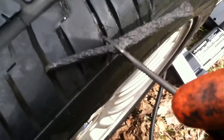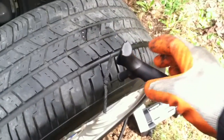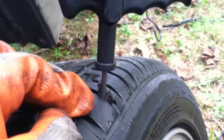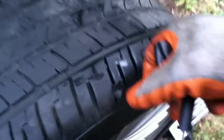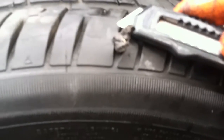Insert it into the hole and push down. I'm going to have to do this with two hands. You want to leave some of the patch above the hole. Remove the tool — you simply pull up. And there you go. Use the razor blade and just cut it off a little bit.